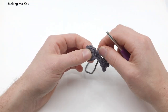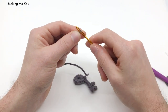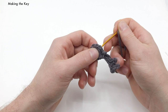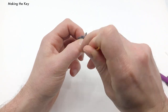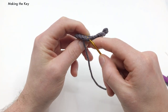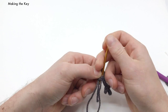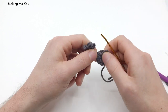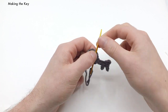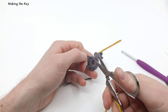Go ahead and pull this all the way through, and we're going to hide the end. Thread this onto a needle, go into the back of the next stitch right here, then straight through the center of where you just came out of. We're going to hide this on the inside a little bit — just hide it into a couple of these stitches. Then we'll cut the end nice and close.